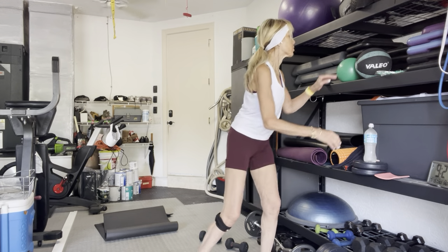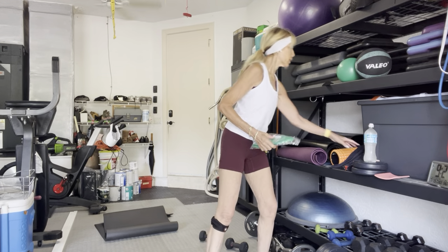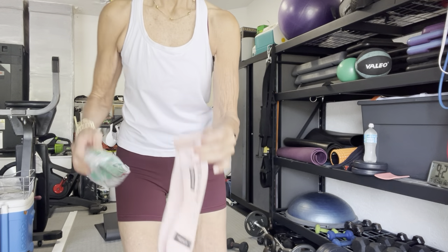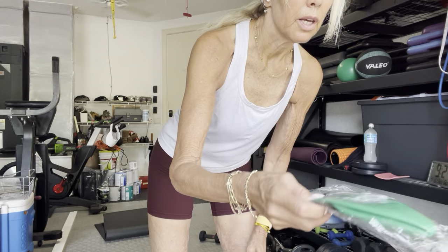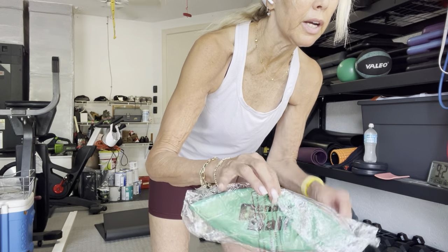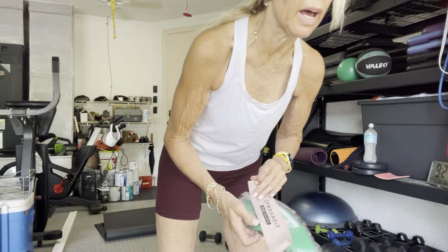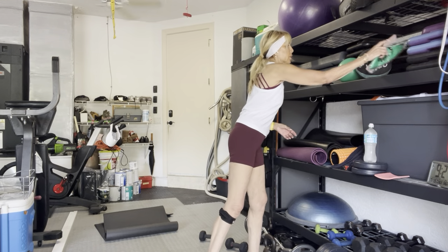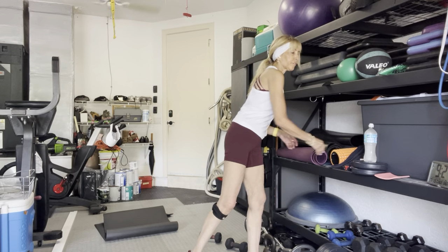I'll show you what was in the bottom of my suitcase — this. This is a ball. It has a straw and a plug. They travel amazingly — light and functional. FYI for future reference.